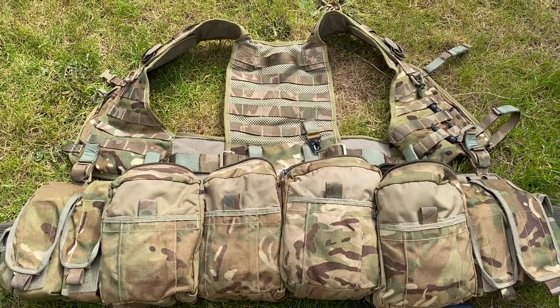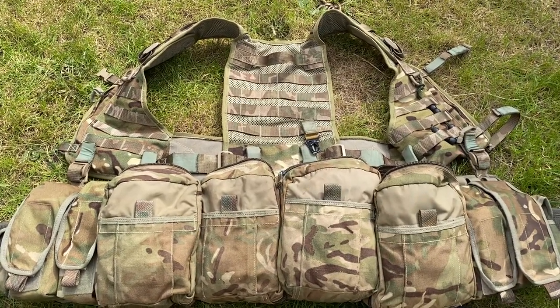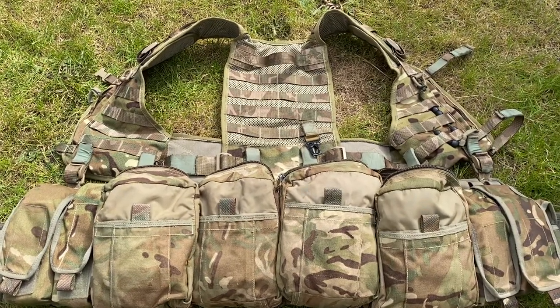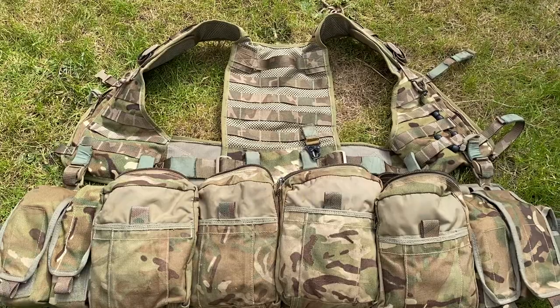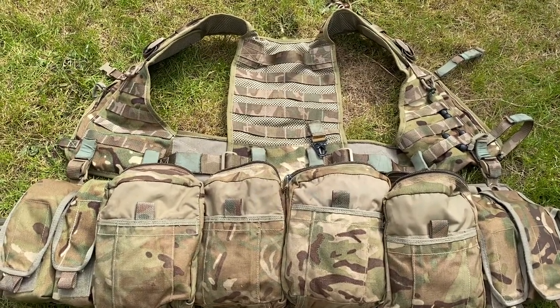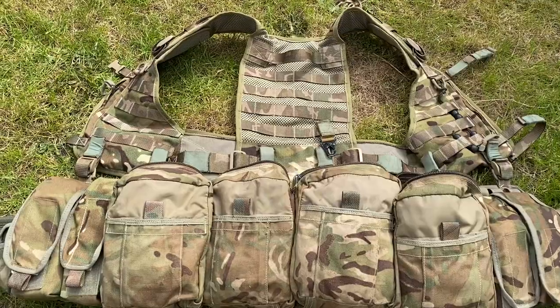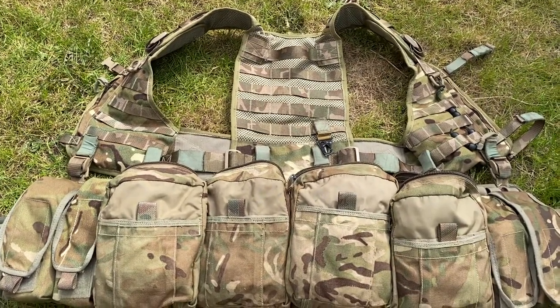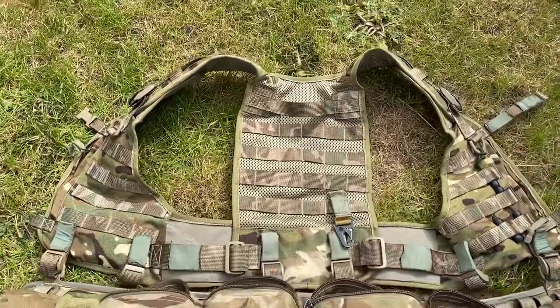Hello and welcome back to Ali Kit Review. Today we've got a video on my update of my webbing. I've had a bit of a shuffle around of kit, bought a few new bits, and it's a bit of a change since the last webbing video. I'm not going to go into as much detail as the last video, but I'm just going to show the major changes, starting off with the patrol york.